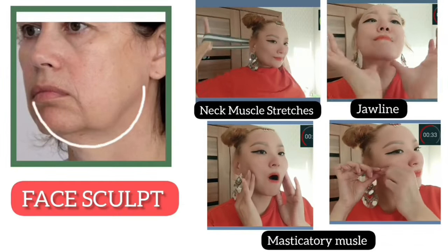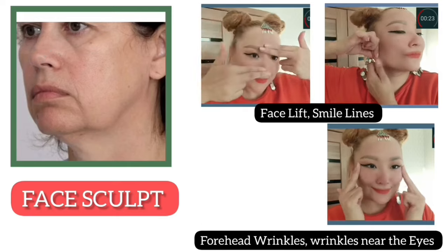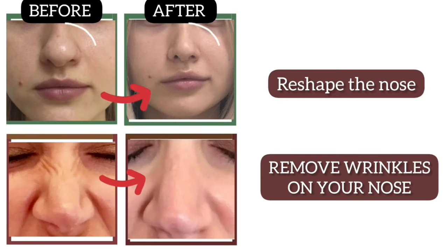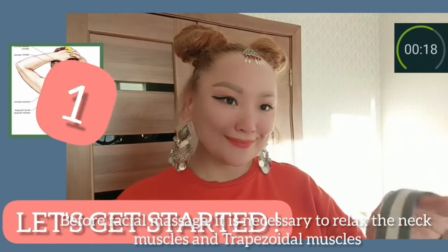Hello to everyone! Today we cover face scalp, face lifting, smile lines, eyes area, jawline, exercise to reshape the nose, and how to remove wrinkles of your nose. Let's get started!